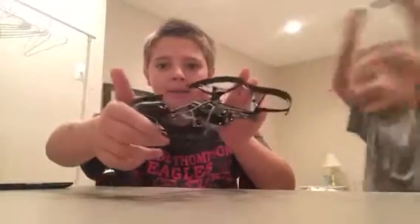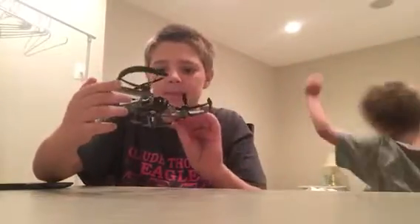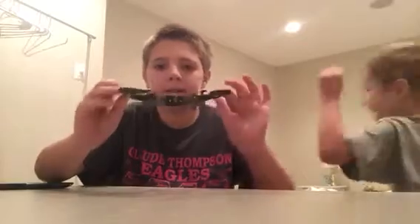Hello, welcome back to Open Up Reviews. Today we have a special guest, Franz. Hi, Franz. Today we're going to be reviewing the Parrot Mini Drone. This is the Parrot Mini Drone SWAT. It's pretty cool.